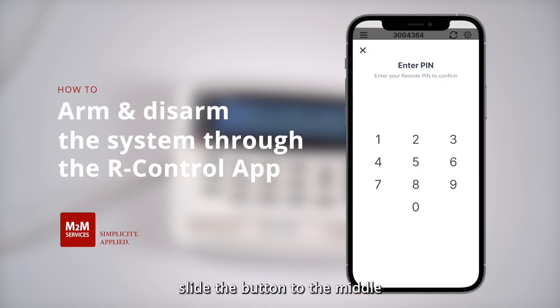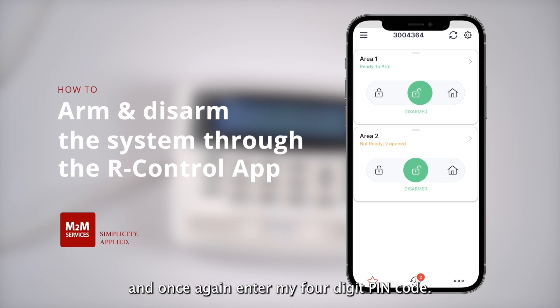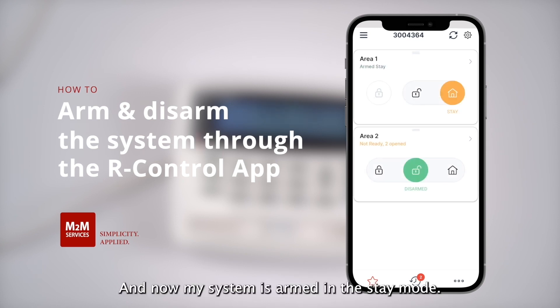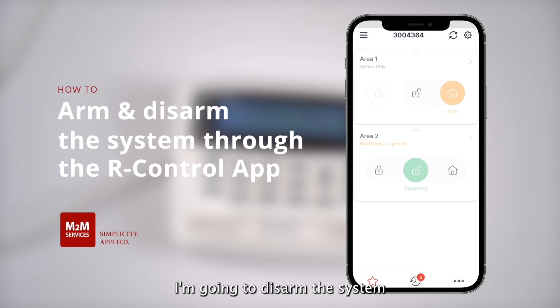If I want to disarm the system, I will slide the button to the middle and then enter my four-digit PIN code — that will disarm the system. If I want to arm in stay mode, I will slide my button to the right, and once again enter my four-digit PIN code. And now my system is armed in the stay mode. I'm going to disarm the system, and now we're fully disarmed.